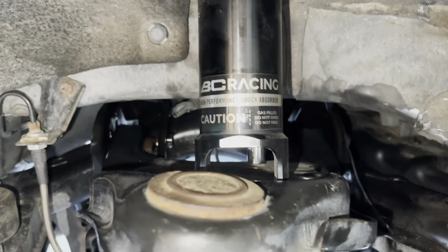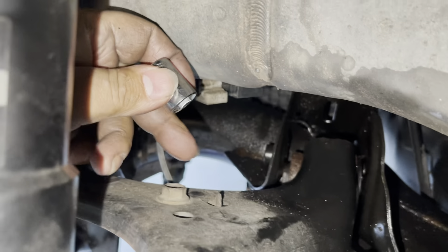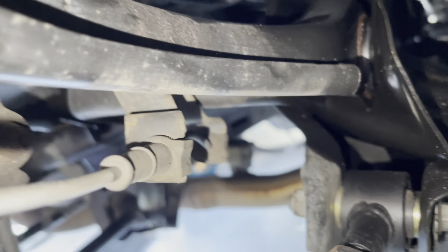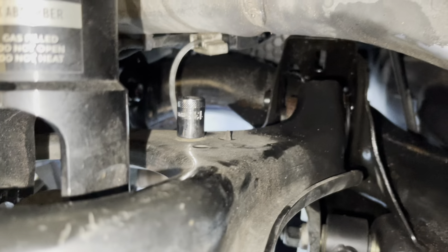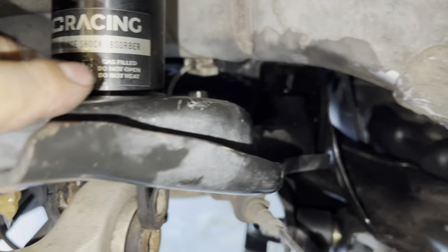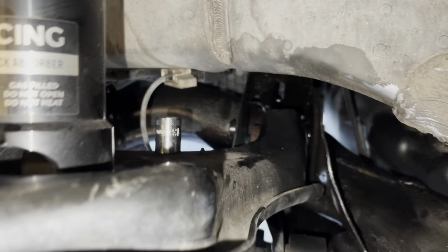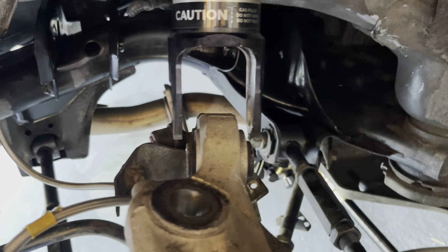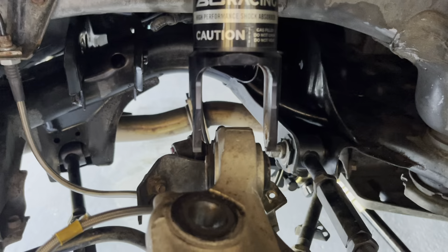Bada boom — pops right out just like that. I also didn't notice this little guy right here, so you're going to need a 13 millimeter to take this bolt out. That bolt is attached to the last piece holding everything in place. Everything's loose, everything's out — just this little bolt, and done — pop it up and she's gone.